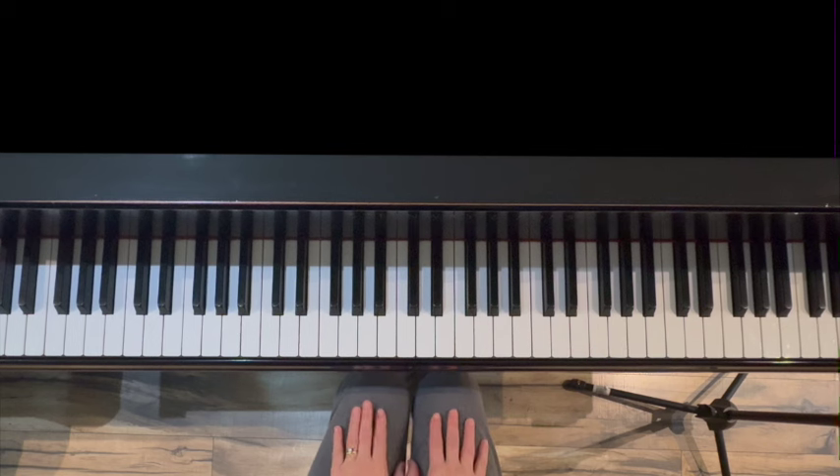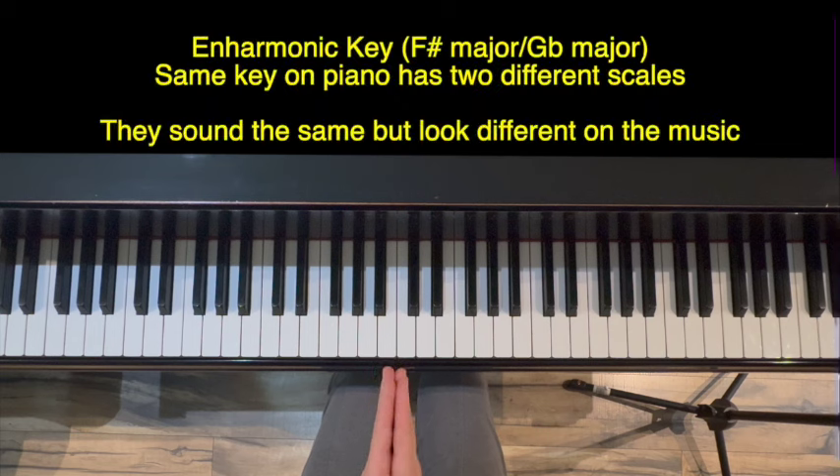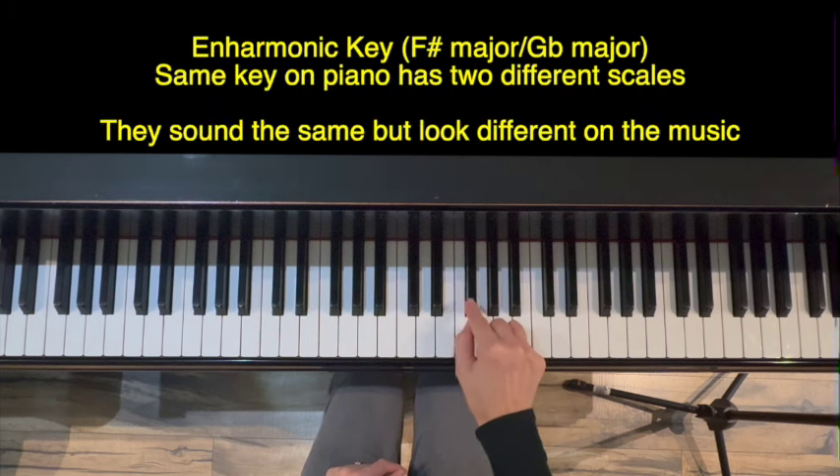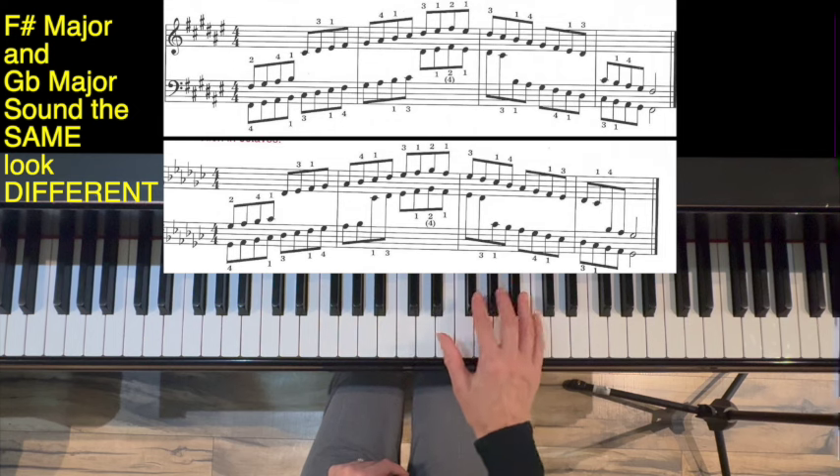Hello and thank you for watching. I'm Jennifer Bowman with Olympia Piano and this is a six-part advanced warm-up in the key of F-sharp major or G-flat major. Those are called enharmonic keys so they feel and sound exactly the same — they just look different on the music. F-sharp has six sharps and G-flat has six flats.